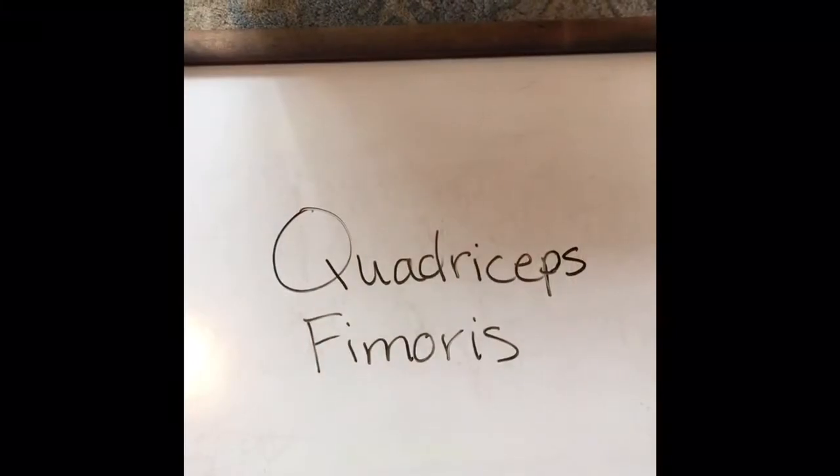Thanks for joining us for part two of stretching. Here we go. Quadriceps femoris. We are working our way down our body, trying to stretch those large muscle groups.